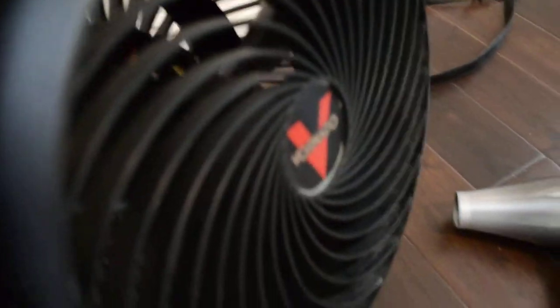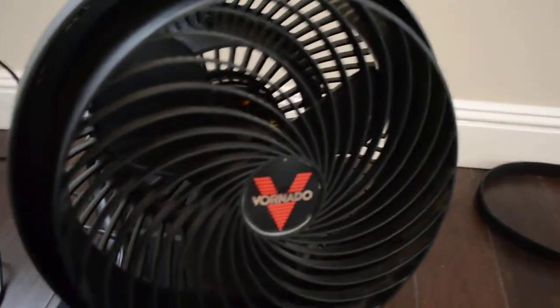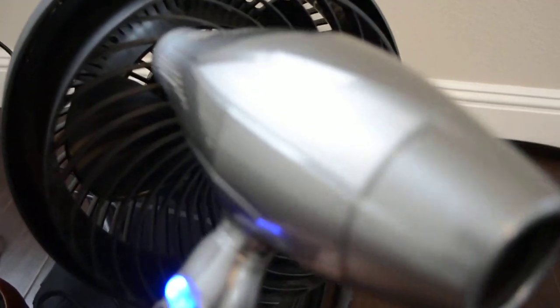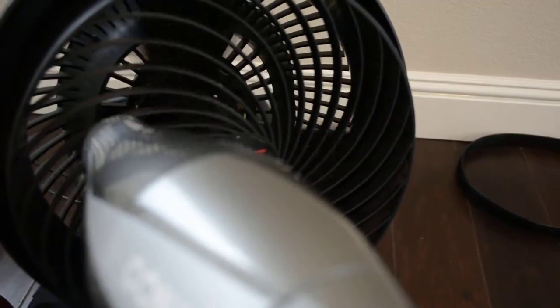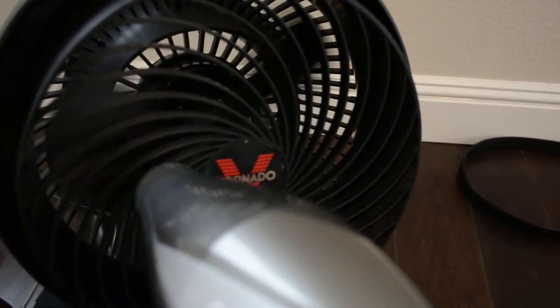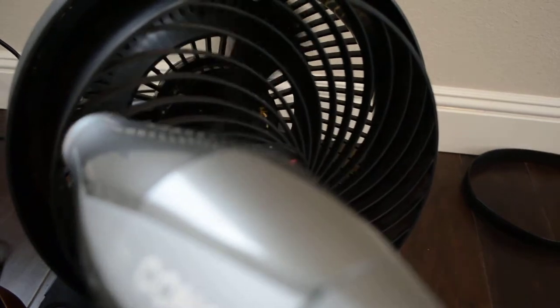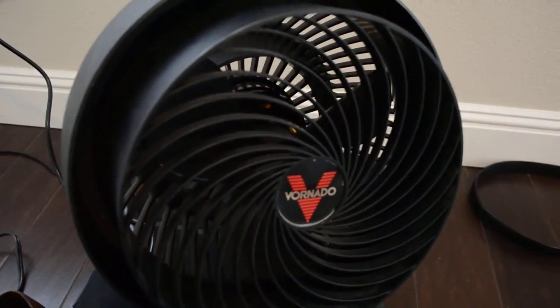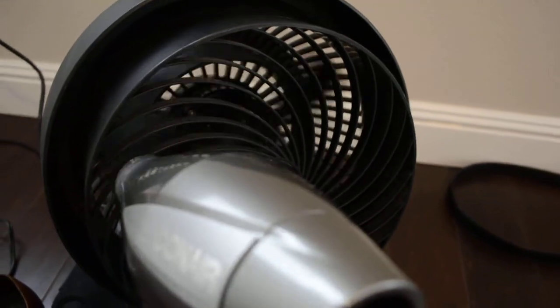Let's plug in the other hairdryer, the Conair 3Q. Now we're going to put the Conair on low speed and watch how it turns the fan. Okay, that's low speed — let's go to high speed.